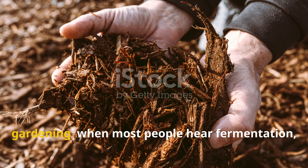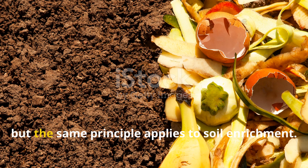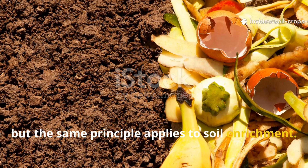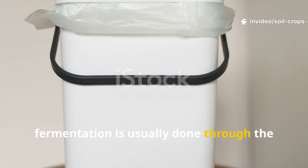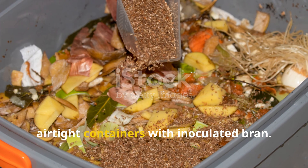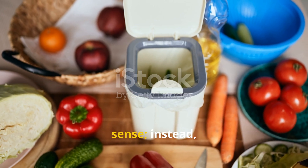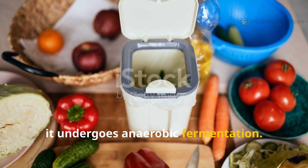When most people hear fermentation, they think of food preservation, but the same principle applies to soil enrichment. In gardening, fermentation is usually done through the bokashi method, where kitchen scraps are placed in airtight containers with inoculated bran. The waste doesn't rot in the traditional sense — instead, it undergoes anaerobic fermentation.